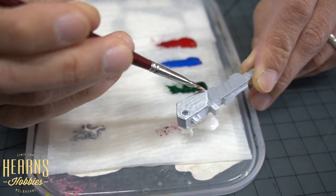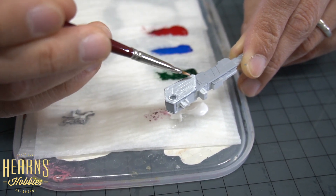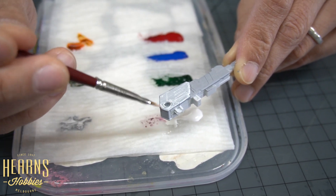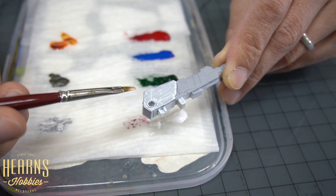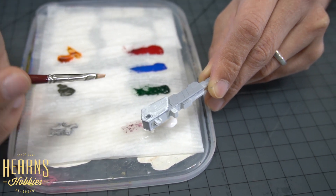If you're blending colors this is fine, because this has already lightened the grey underneath. But if it needs to be pure white, you'll need probably two more coats at least. These are a matte finish, so when you see it's still glossy it means it's still wet. We'll give that a bit of time and use the next color.